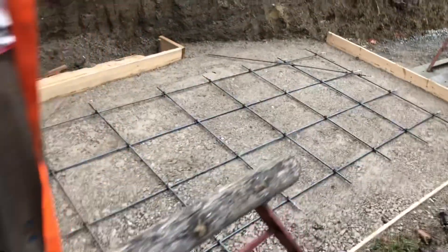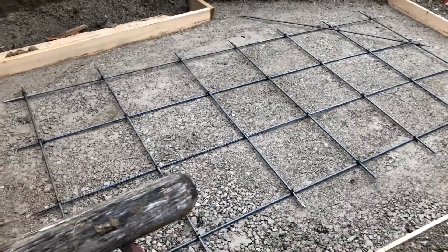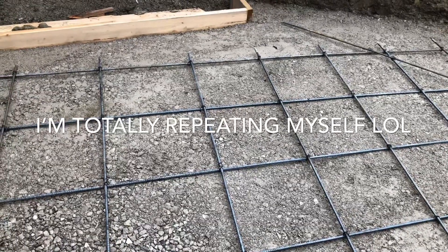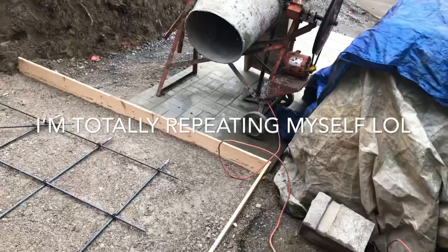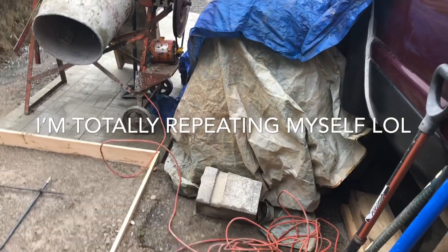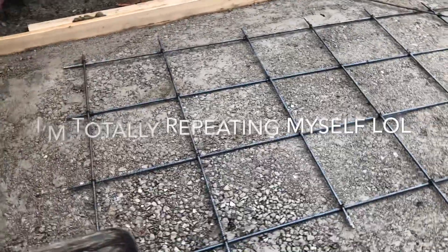So tomorrow, if weather prevails, I'll be lifting this out, laying in the concrete pad up to about two to three inches, and then I'll put this in the middle and finish off the rest of the concrete. Hopefully that mixer lasts — it's quite old. Hopefully my concrete is wet. I just tarped everything off as you can see there. So tomorrow is concrete day. This should be fun.